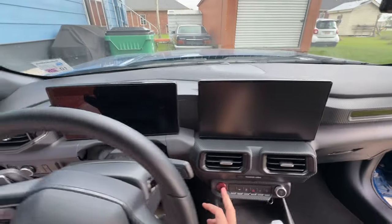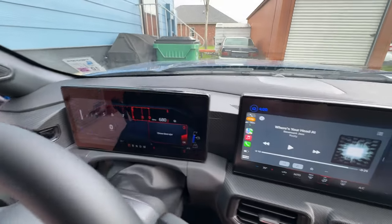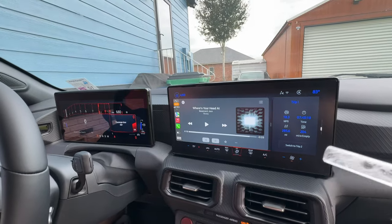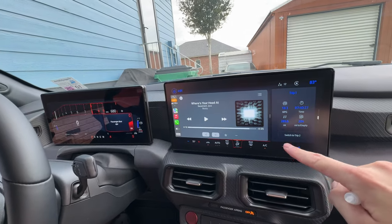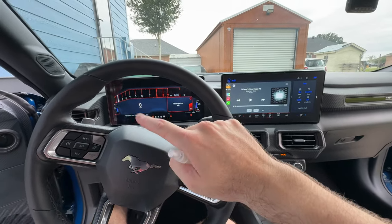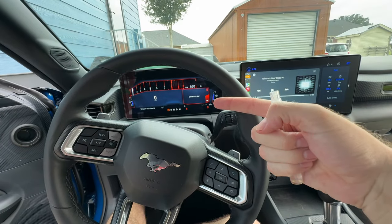Before we put the other one on, let me show you what it looks like with the car running so you can see the difference in glare. I can see a reflection of myself in the cluster. With the screens on, look at the wild difference in the amount of glare on that screen. My wife has to lean over towards me with the light coming in just to see the climate controls. But look over here — basically no reflection at all with the screen protector on.